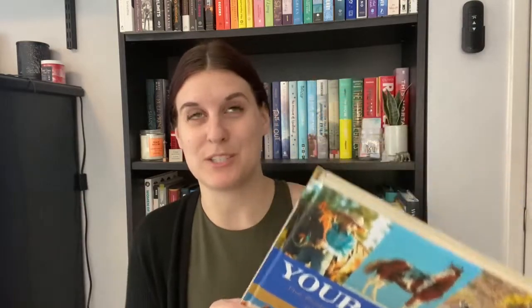Next is 'Your Horse: The Illustrated Handbook to Owning and Caring for Your Horse' — a younger-styled, straightforward easy read. For those who don't know, I recently started horseback riding back in January and have absolutely fallen in love with it — it's been such a mental break this last year. I used to be obsessed with horses as a kid and I want to get back into it, be more knowledgeable as I'm working with and handling horses. I don't own my own horse unfortunately — it's so expensive — but I thought this would be good knowledge to have.